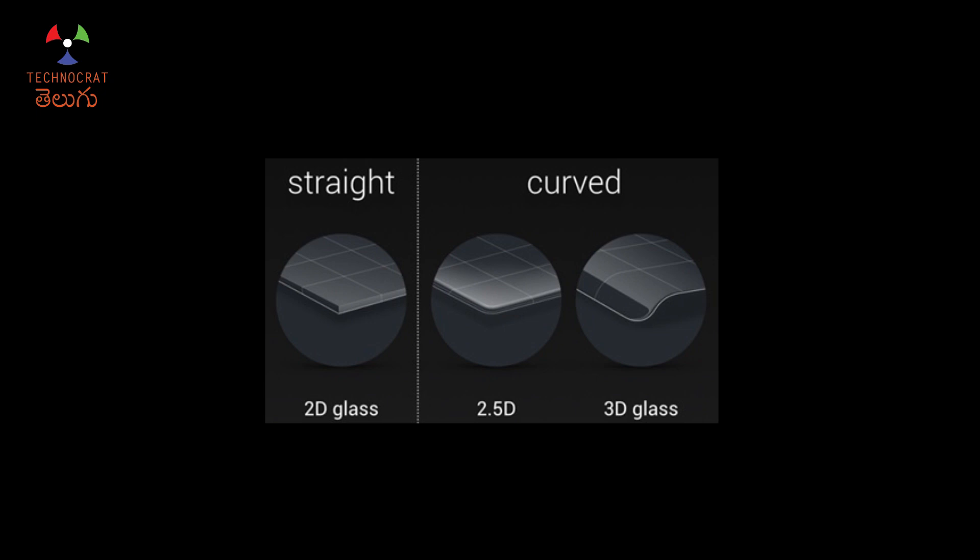This is the second dimension — that is the name of the glass. In 2D glass, it is normal glass. The edges are straight. It is sharp and it can easily cut the skin.